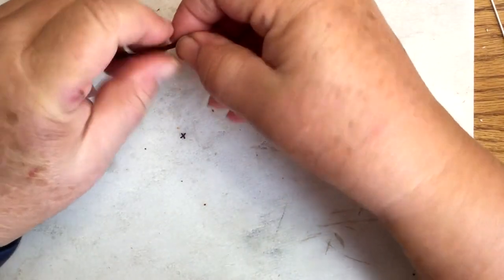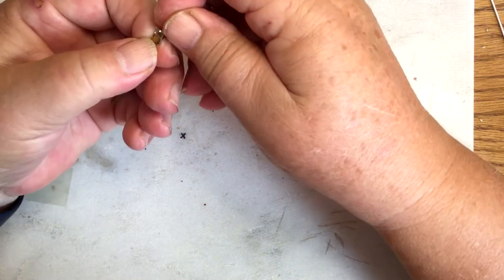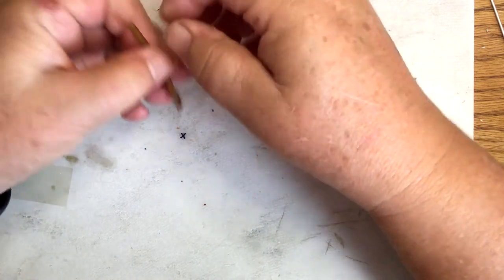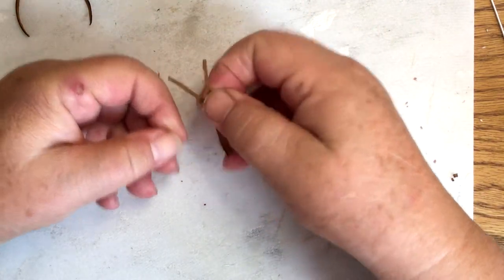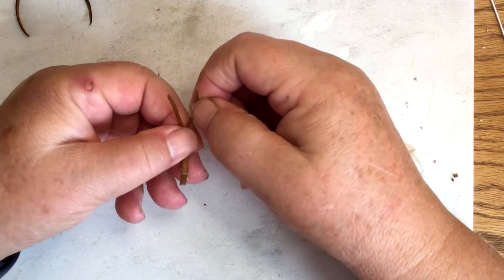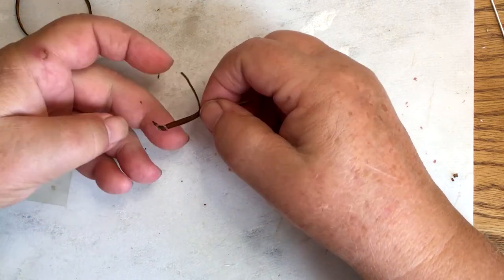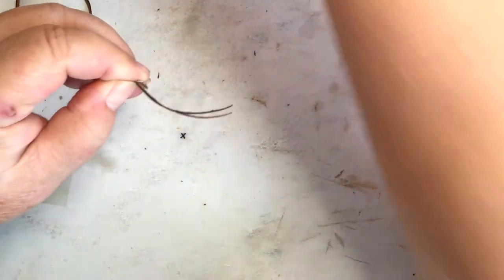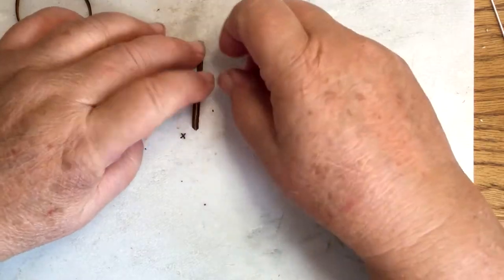Now we're going to do the second strap, and that needs a buckle. This is a short strap that is split. This is quarter inch — I split it into two one-sixteenth inch pieces. So I have the split like that, and then I need a buckle here.